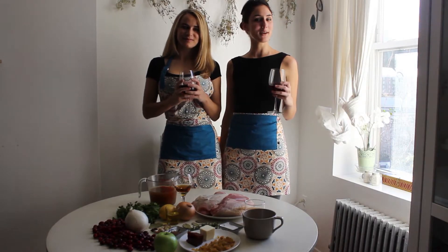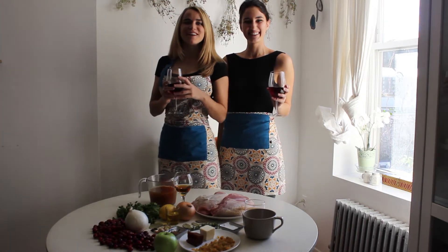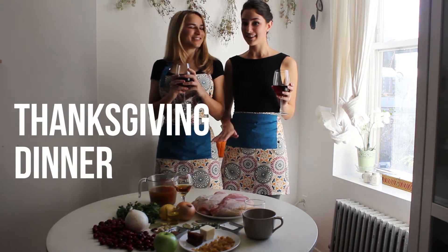Hey, welcome to One on Wednesday. My name is Marielle. And I'm Madeline. And today for our main, we're going to have an herb crusted turkey breast. And on the side, we're going to have cranberry quince chutney. So as you may have already been able to tell, today is our Thanksgiving dinner.